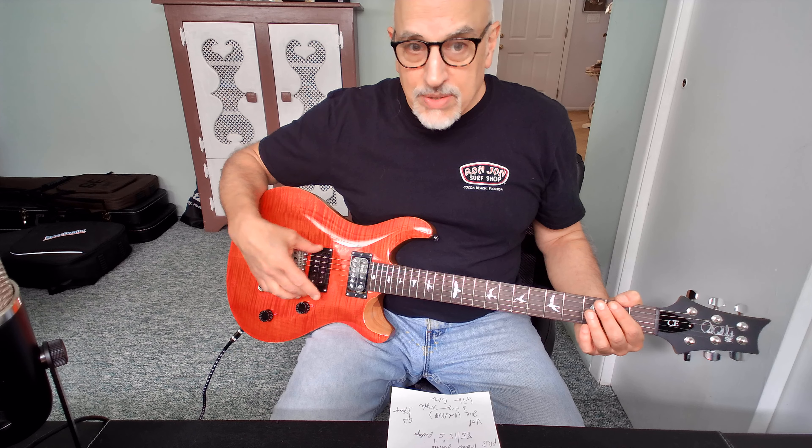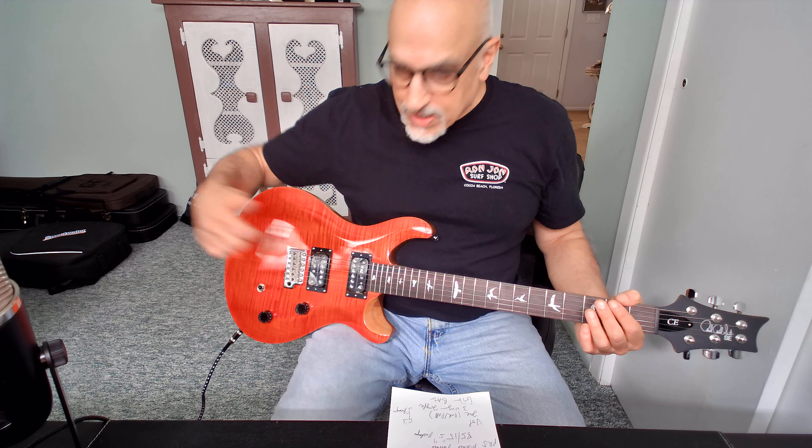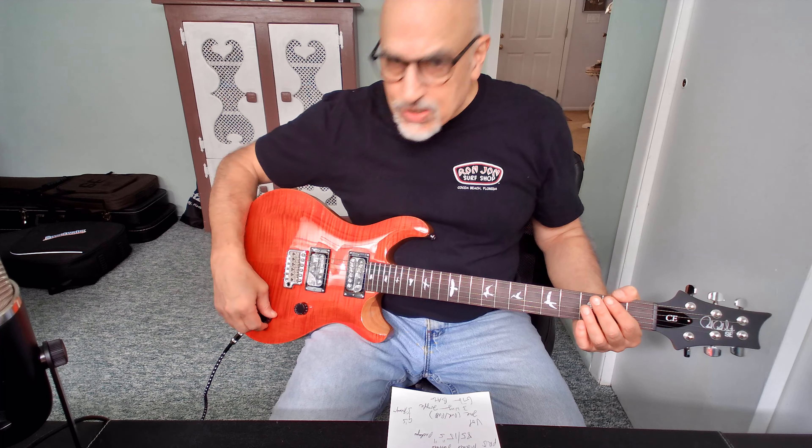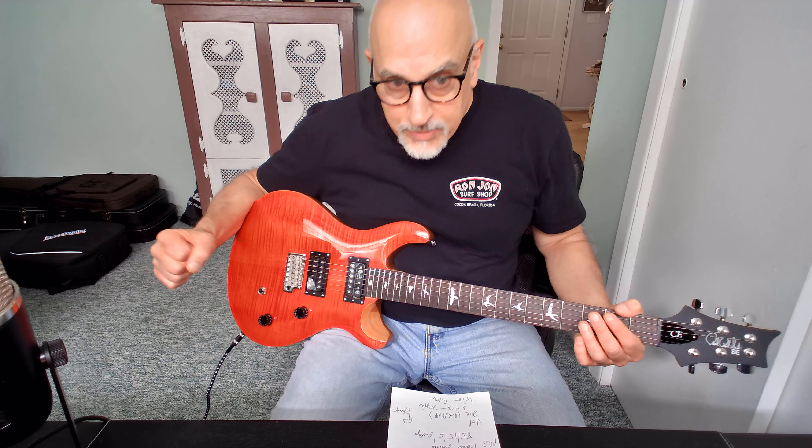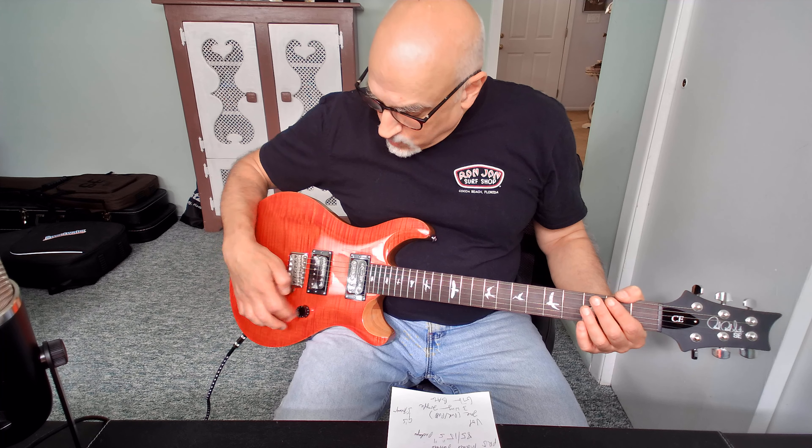It's got PRS 85-15S humbucker pickups — two of them, one in the bridge and one in the neck position. It has a coil pull on the tone knob to split these coils to get more tonality out of the guitar, plus a three-way switch, one volume, and one tone.